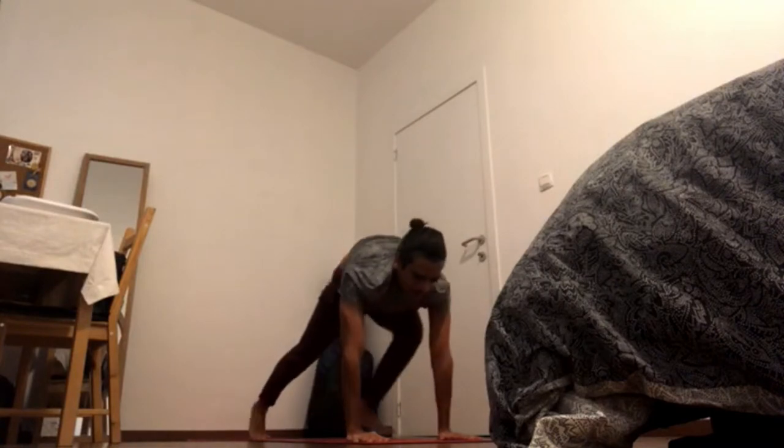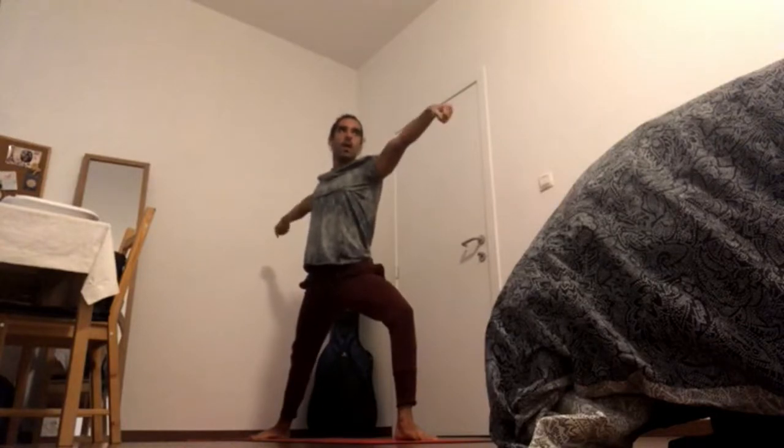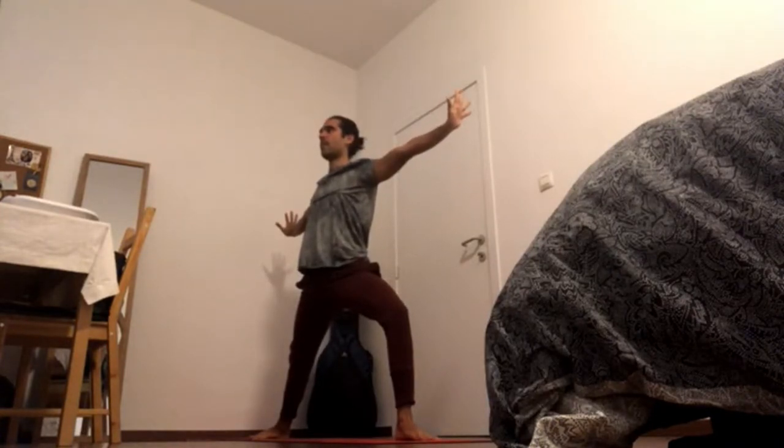Inhale, right foot in between the hands, left foot at a 90 degree angle — warrior two pose. Open up the palms and pull the fingers back to your head. Gaze in the same direction as your chest. Pericardium stretch.